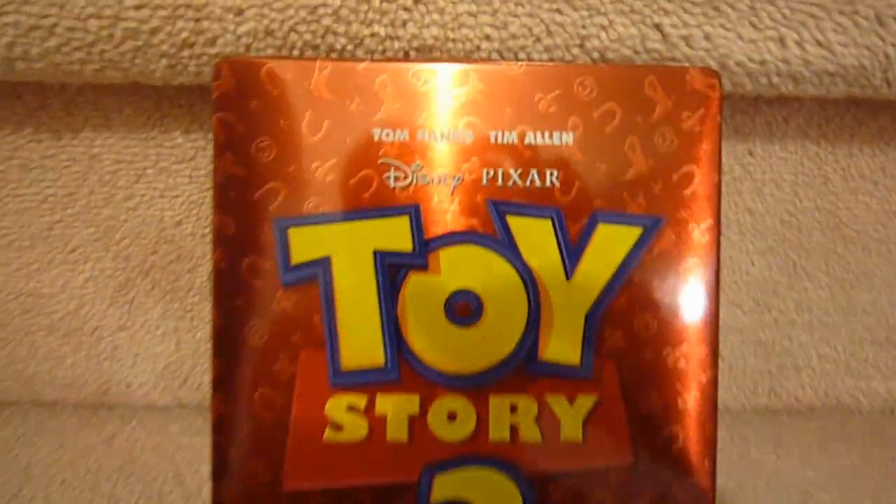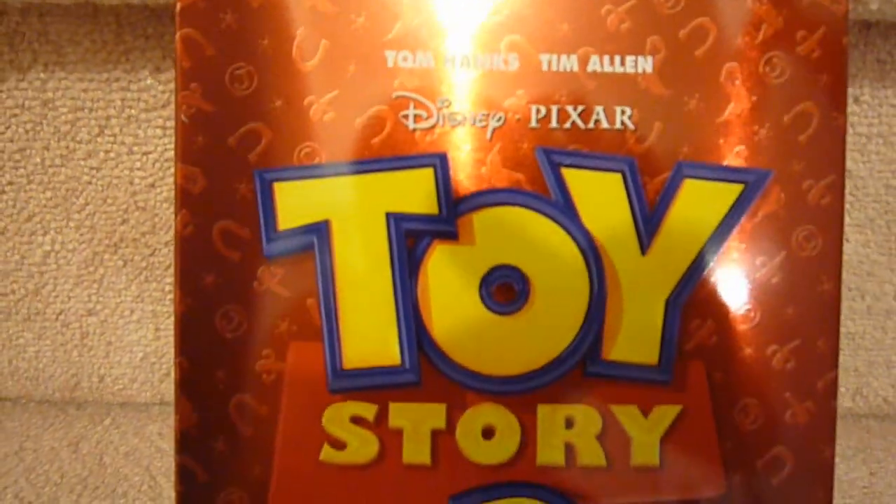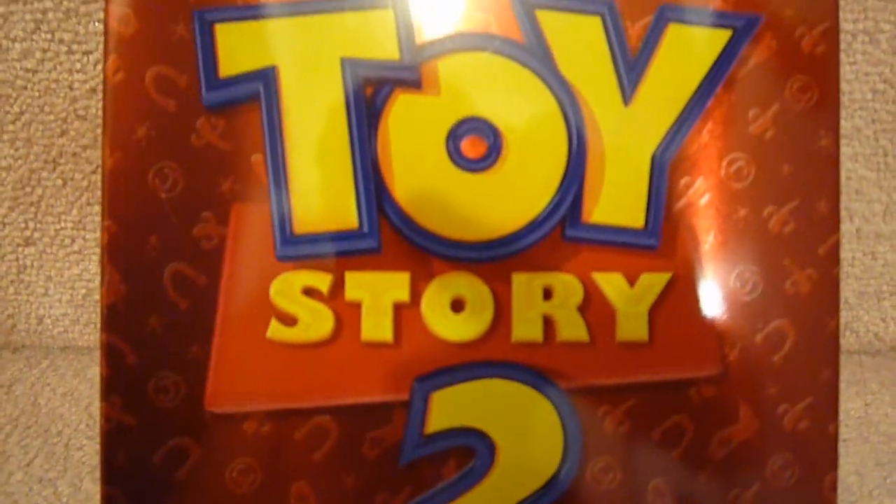Here's the Future Shop Exclusive Toy Story 2 Iron Pack, with a very glossy red cover. Very nice cover — so shiny.